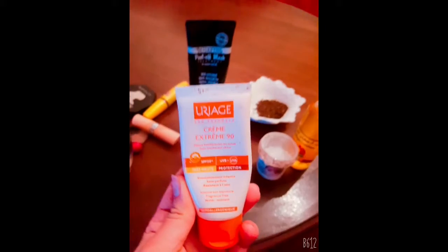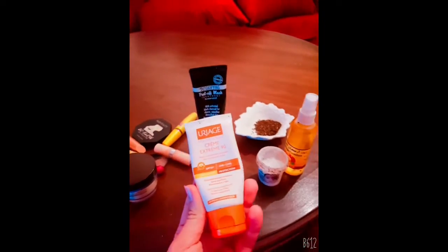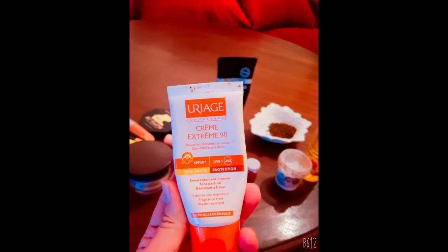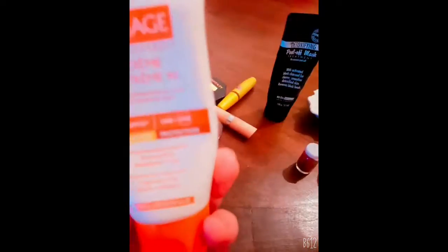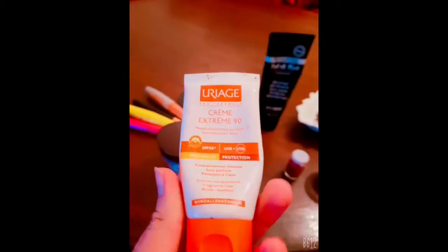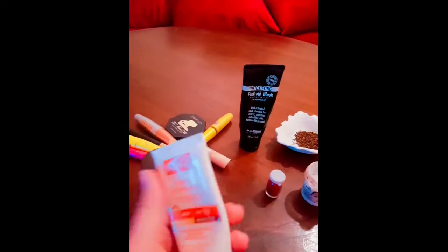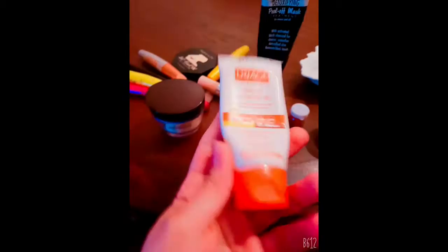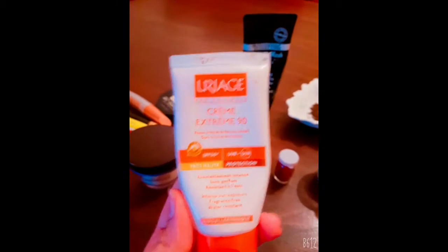If you want that glassy skin look, use this. This is actually a sunscreen sold in Europe called Uriage. Uriage will give you that — it will shine, it will give you that look.